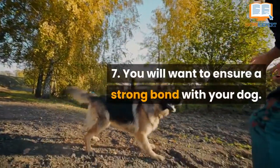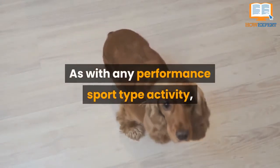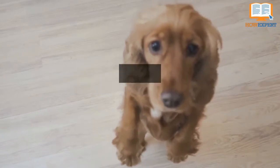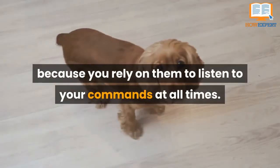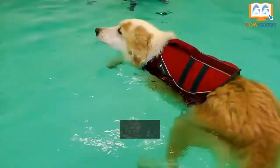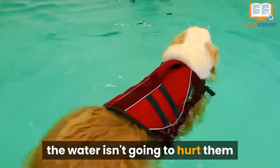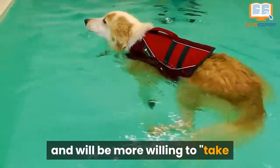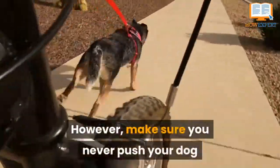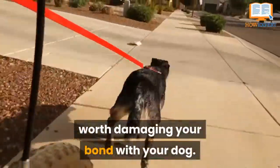Number 7. You will want to ensure a strong bond with your dog. As with any performance sport-type activity, a strong bond with your dog is vital because you rely on them to listen to your commands at all times. You want them to know they can rely on you as well. If they know you won't let any harm come to them, they will be more likely to understand the water isn't going to hurt them and will be more willing to take the leap off the dock for you. However, make sure you never push your dog if they don't enjoy the sport — it isn't worth damaging your bond with the dog.